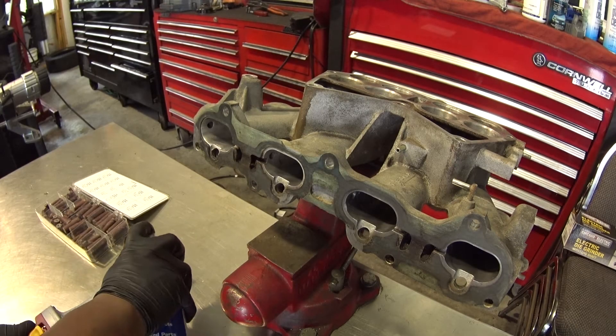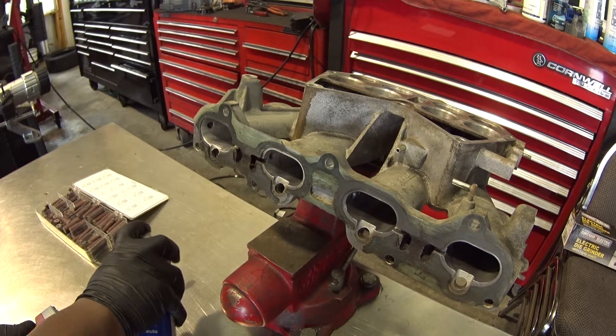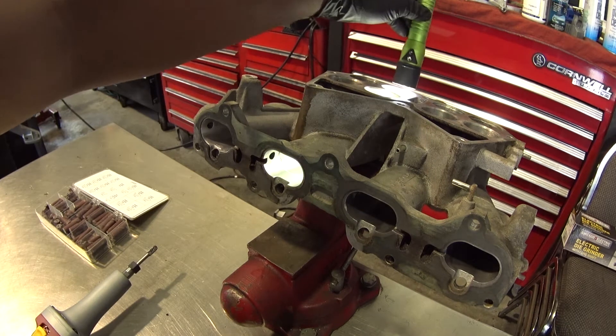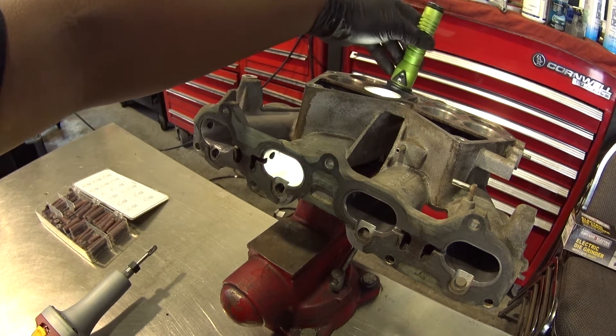On the porting part of this project, I'm going to be using flex hones with a cordless drill, carbide burrs, a port and polish roll kit from JEGS, WD-40 to keep the burrs cool, and my Chicago Electric die grinder.